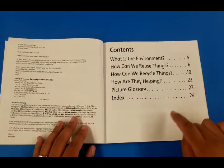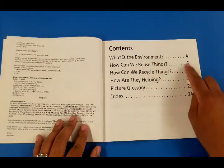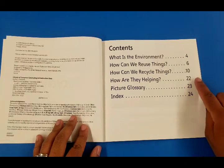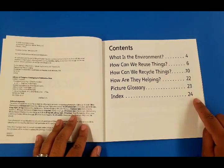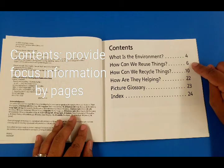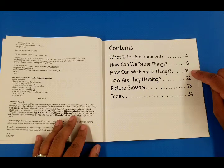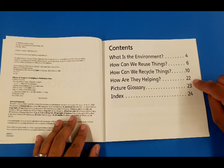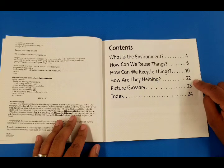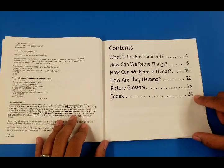On this side of the page you can find the contents, which gives you guidance on what page you can find the information you're looking for. On page 4, what is the environment. Page 6, how can we reuse things. Page 10, how can we recycle things. Page 22, how are they helping. Page 23, picture glossary, and page 24, index.